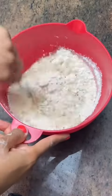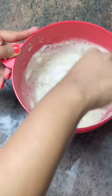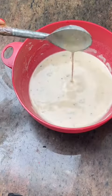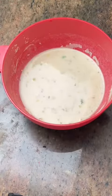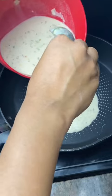Mix that with the dry dough and then start to add water. Slowly add the water — don't add it all at once. We need a dosa batter consistency. After we've added water, you can see that it's now the consistency of a dosa batter. Let it sit or rest for five minutes and then you can start to cook it.